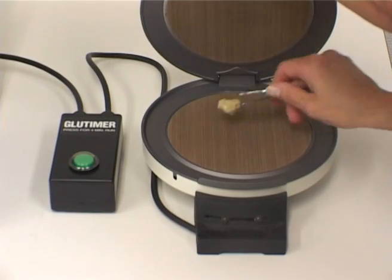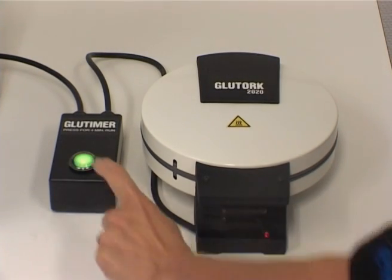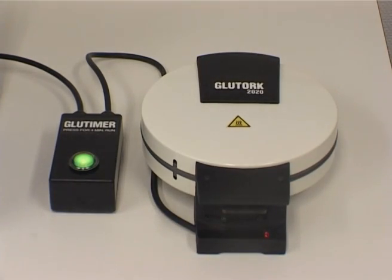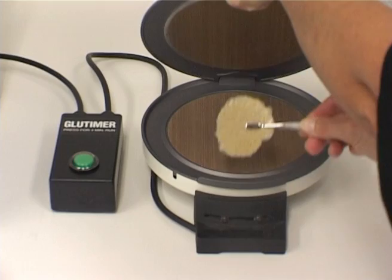After weighing, remove the whole sample from the scale, insert it into the glue torque dryer and start the timer. When the 4 minute drying time is up, open the glue torque and weigh the dried sample.